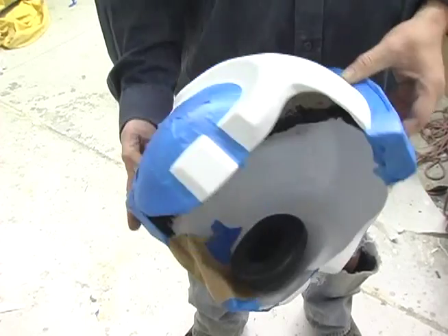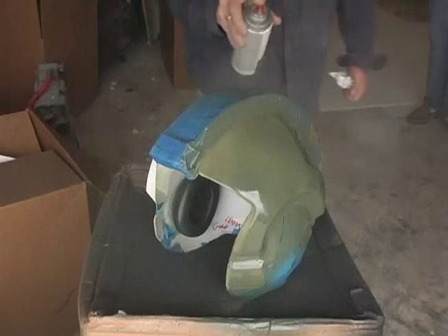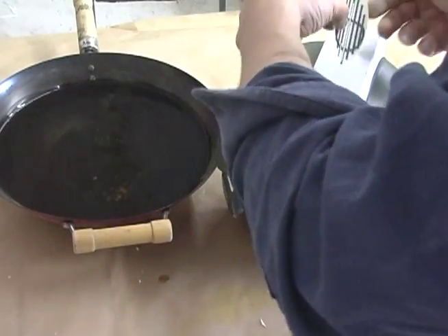Please follow the instructions in this video very closely and don't skip any steps. Submerge the decal under room temperature water. Have a clock nearby so you can gauge how long the test piece takes to loosen up off the backing paper — this is usually 30 to 50 seconds.